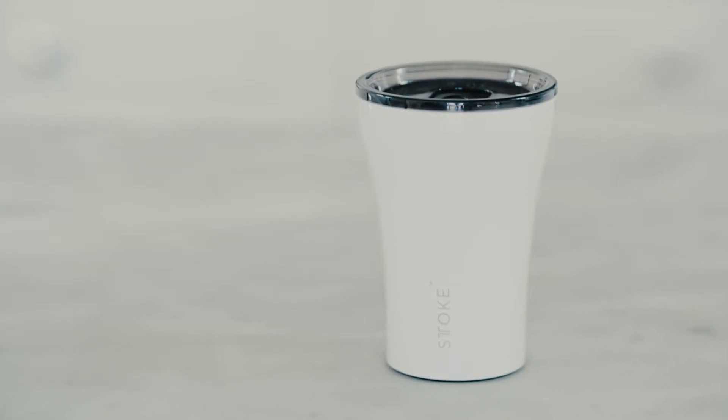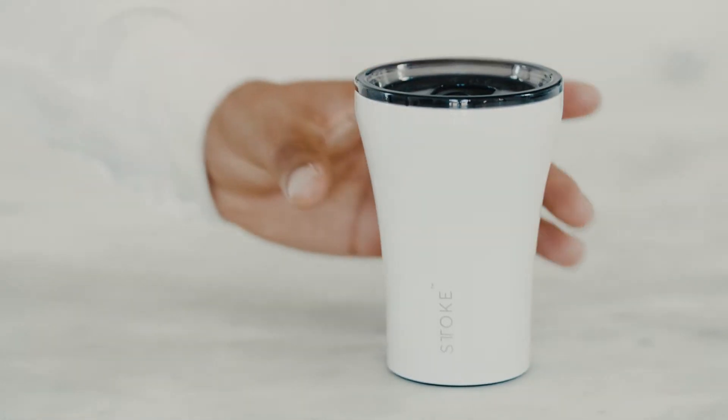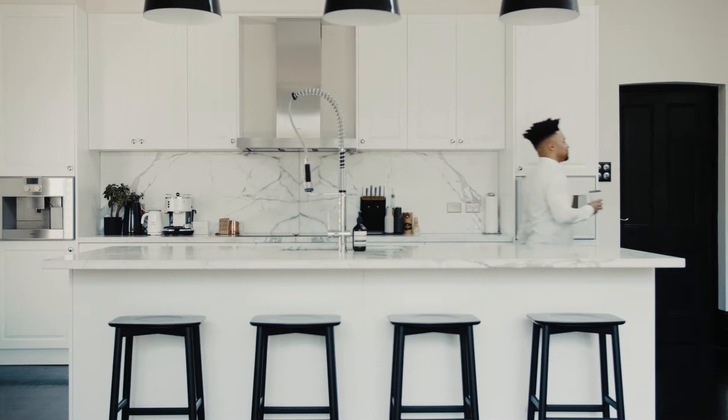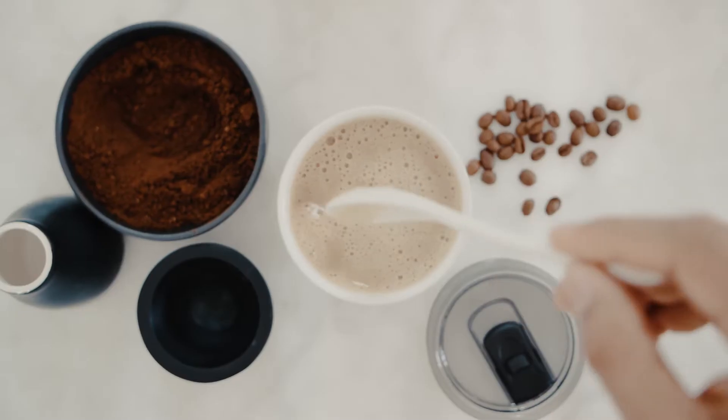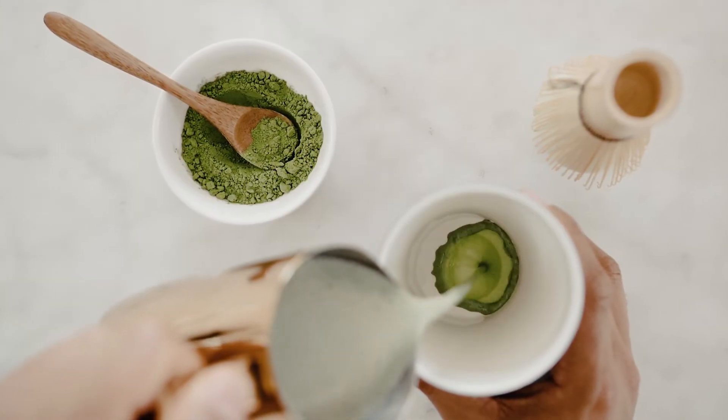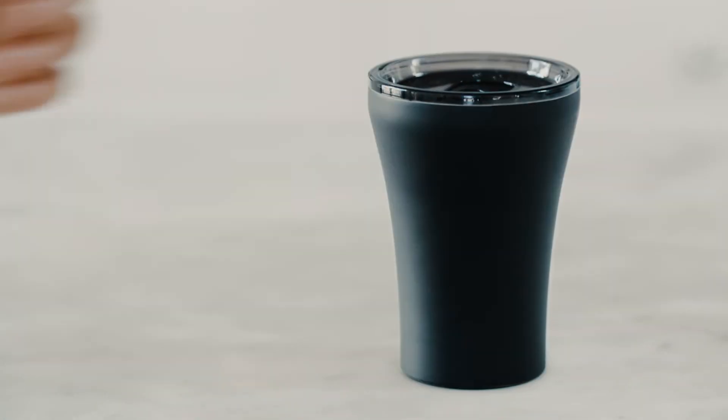This is a Stoke Cup — the only reusable cup you'll need. German engineered with a ceramic lining and double insulated, designed to keep your drink hot. No plastic or metallic taste; every sip tastes as it should. Shatterproof and ergonomically designed, easy to clean.